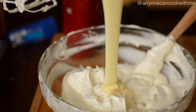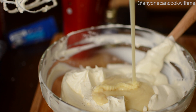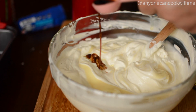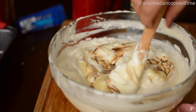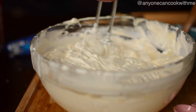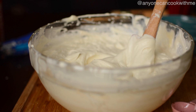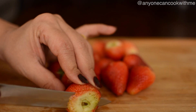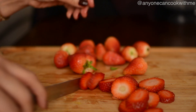Now we will add condensed milk and fold it into the cream. Mix the cream and condensed milk together, then place the cream mixture in the fridge.